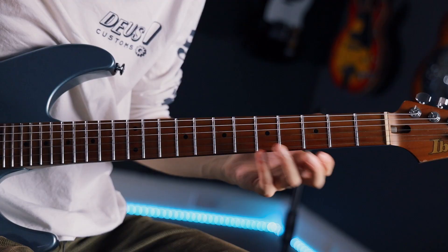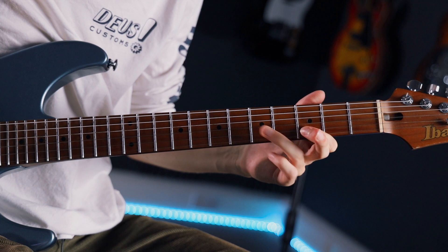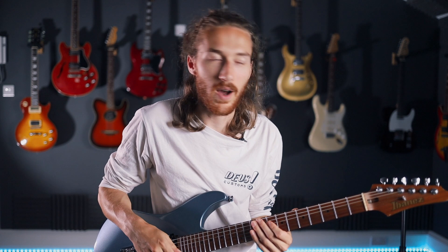Hey guys, Cam here from Your Guitar Academy. Today we're going to be looking at the whole tone scale, which is pretty cool. I really didn't have any clue how to use it when I learned about it at school. I remember it just sounds like Disney, or if you've ever played Zelda, it sounds like when you open a chest — which is a pretty cool party trick anyway.